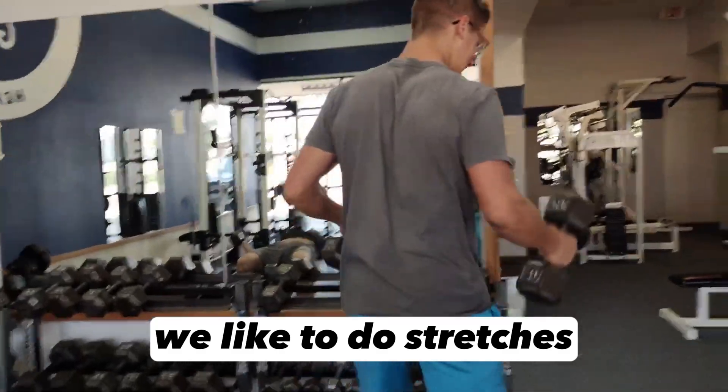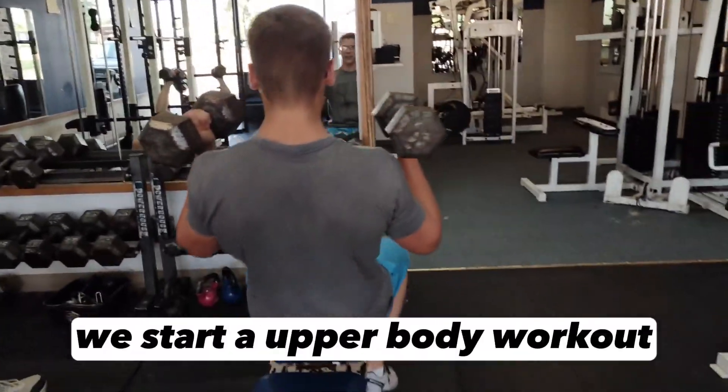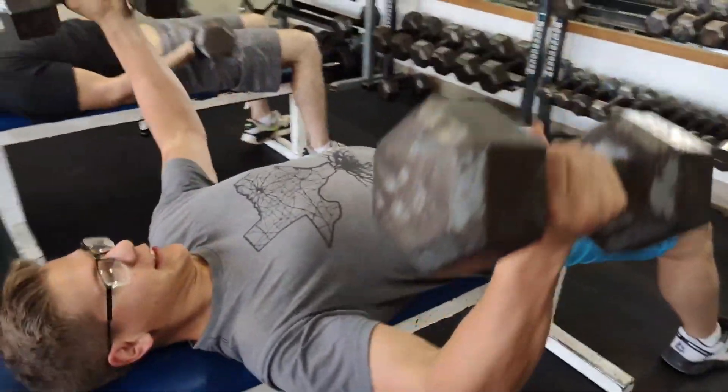This is how we like to do stretches to loosen up before we start an upper body workout. Just stretch.